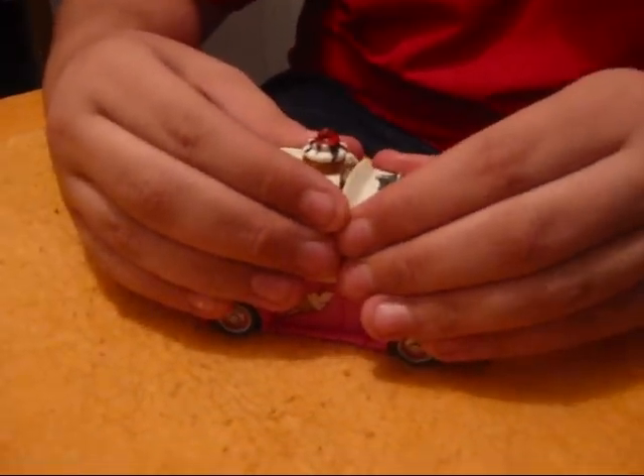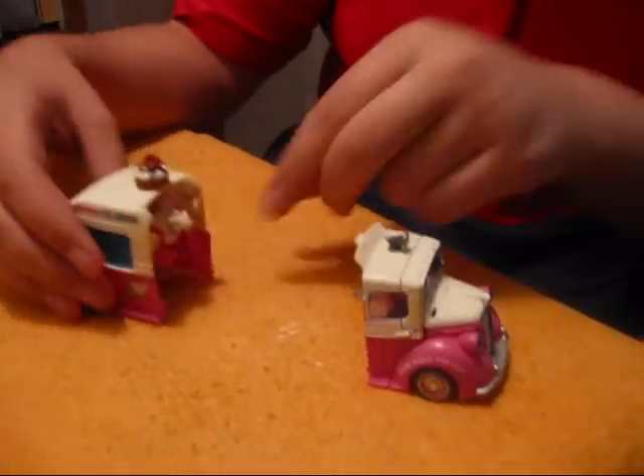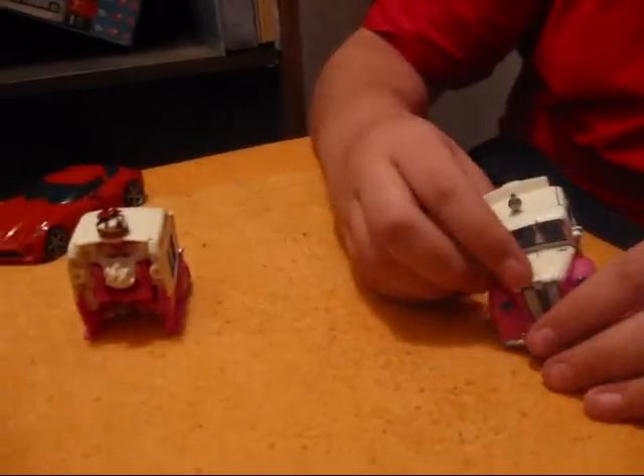Now I'm going to transform it. This is how you start it off — you just pull the cab apart. Here's Mudflat and this is Skids. So I'm going to start off with Mudflat — I mean Skids.